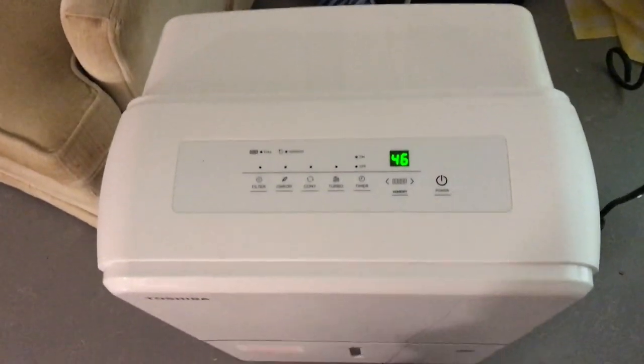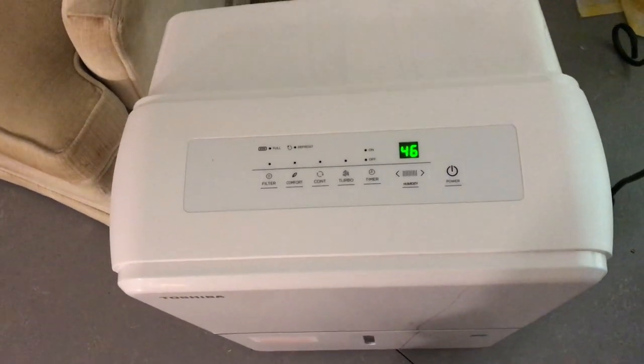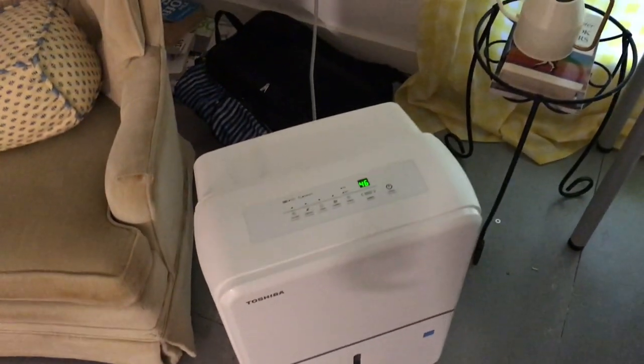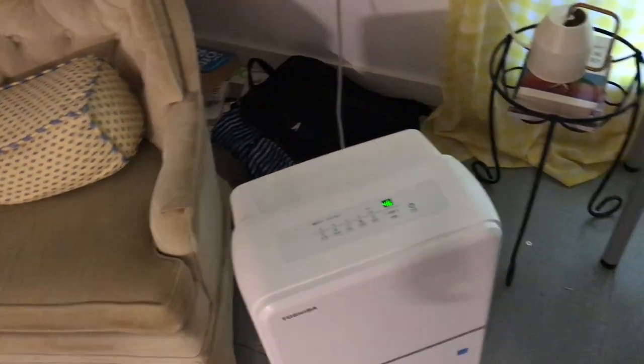We're not running the dehumidifier on turbo anymore. It was set on comfort mode so it keeps the humidity below 50% in here. I haven't had any more condensation issues or mold issues.